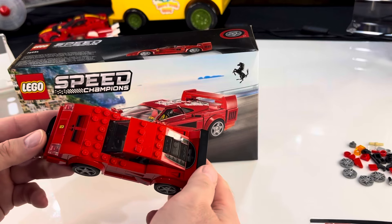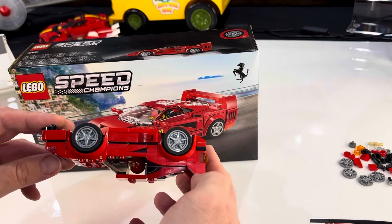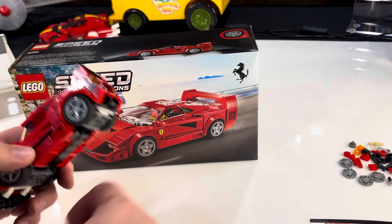This was the original Speed Champions F40, which is way smaller — really a totally different scale. And we also have some other LEGO Ferrari Speed Champions we're going to compare.